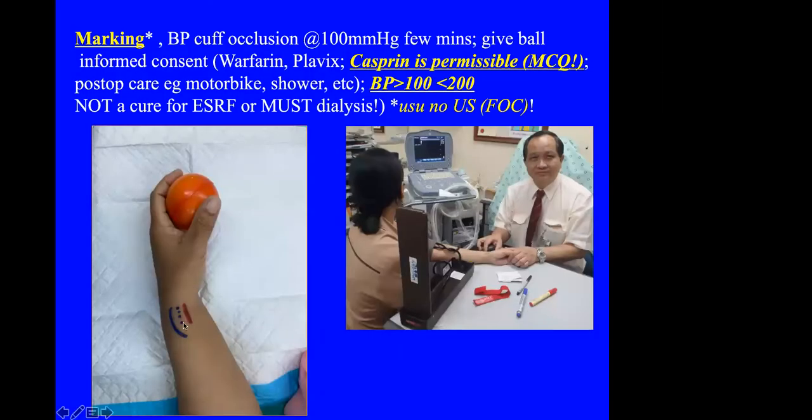I always mark my artery and vein before surgery. I occlude the vein with a blood pressure cuff at 100 mmHg for a few minutes. I give the patient a ball to exercise, and of course the surgeon must see the patient for informed consent to make sure they are not taking warfarin or Plavix. Aspirin is permissible — and this will be one of my MCQ questions.